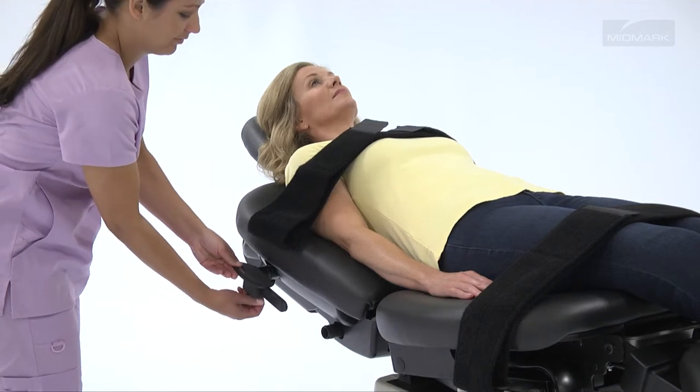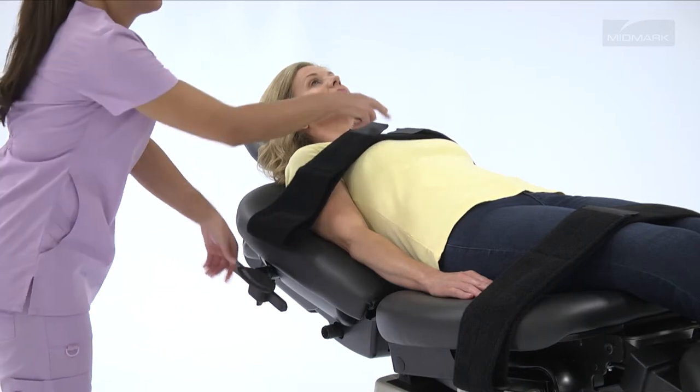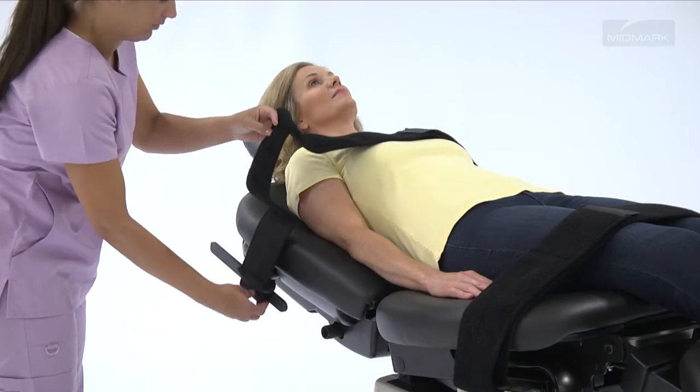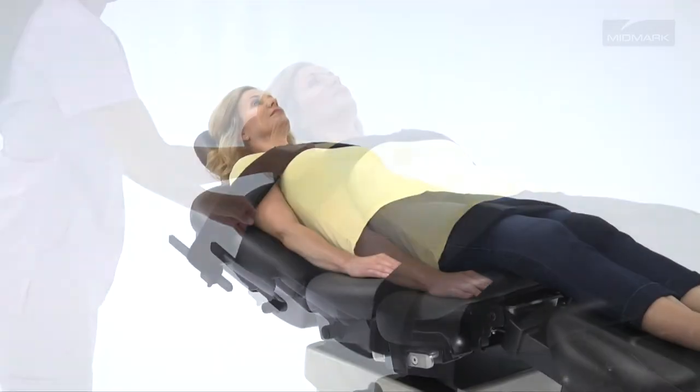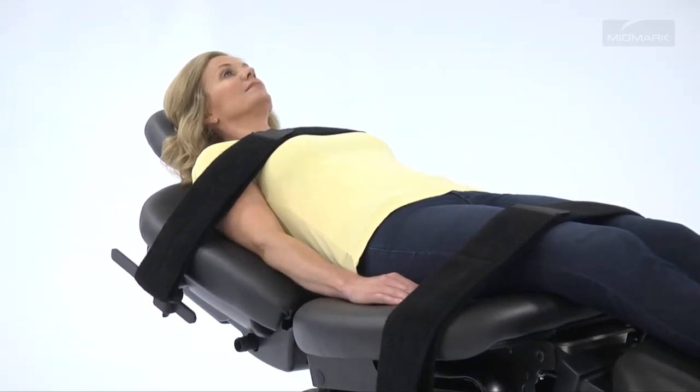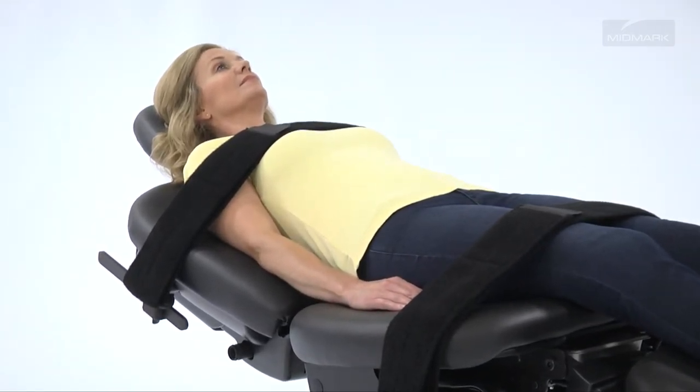Security straps for the Midmark 630 Human Form Procedures Table are designed to improve patient safety by securing the patient to the chair before, during, and after procedures. Security straps come in a set and are situated at the patient's chest and hip during use. Their width and location are adjustable, accommodating most patients' physical needs.